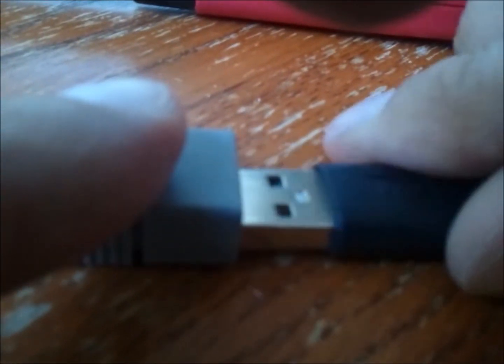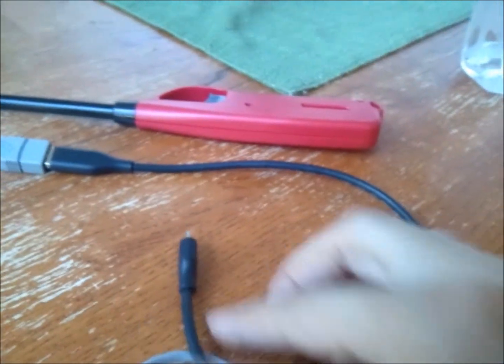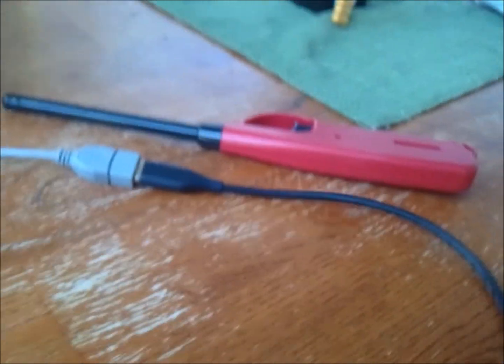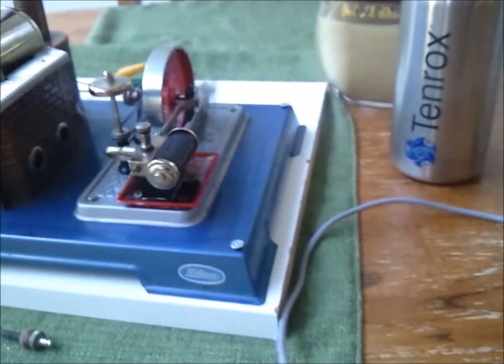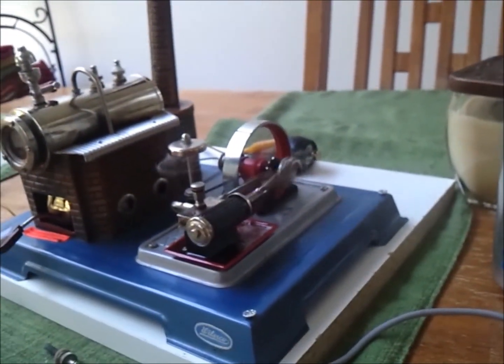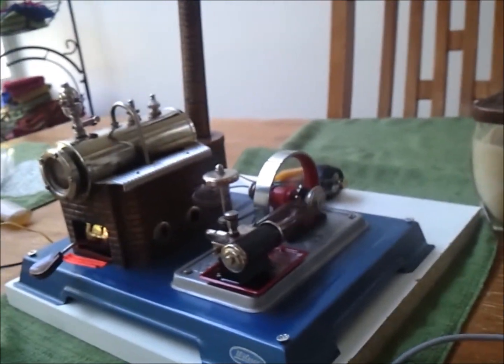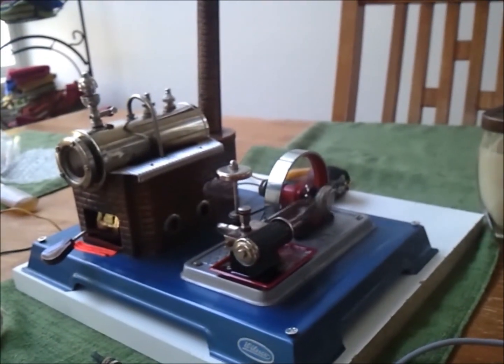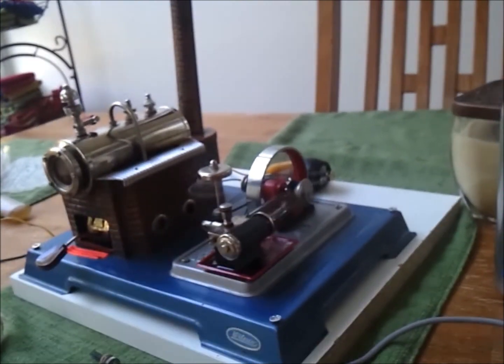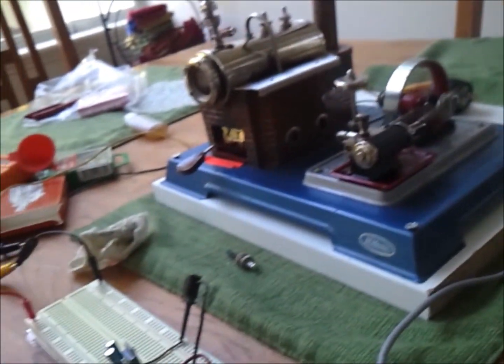So I'm going to plug this in to my standard USB charger cable for my cell phone. While I'm filming this, I'm going to switch to steam power for my cell phone — plugging in now. And just like that, I'm now charging my cell phone with steam power.